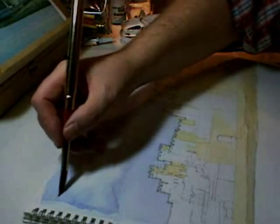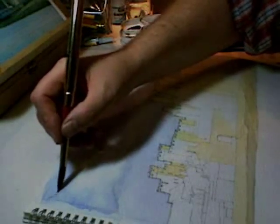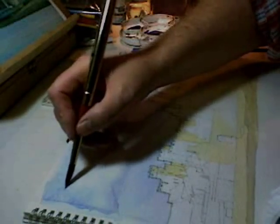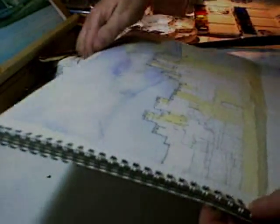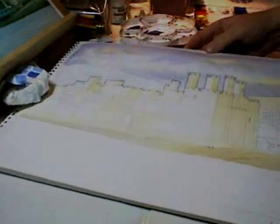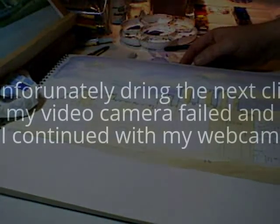I'll let that dry now. The golden rule is never go back to a sky — let it dry if you want to do anything with it. There we are. It comprises layers of grey and raw sienna.